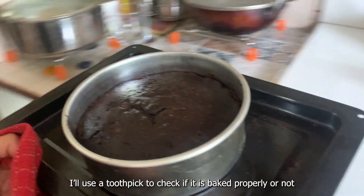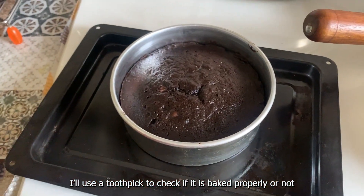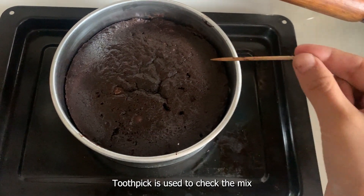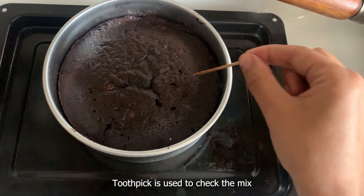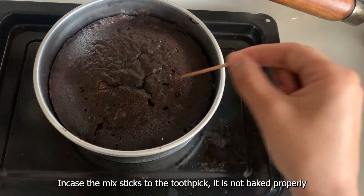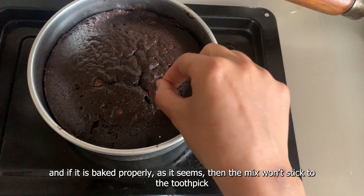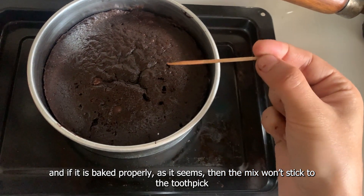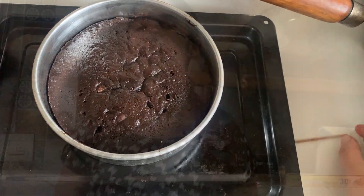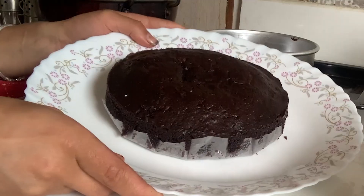Now I am going to use a toothpick to check if it is done. We will insert it and check — if the brownie is properly baked, the toothpick will come out clean, which means it is absolutely ready. My brownie is ready and it turned out wonderful.